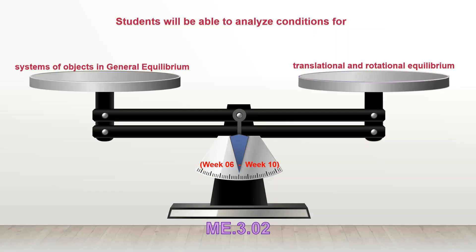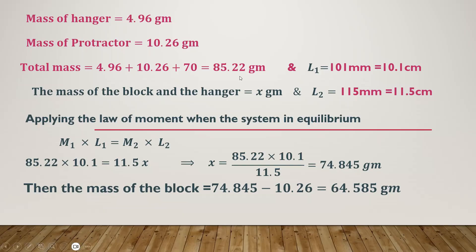Now we are going to do the analysis of the experiment and perform our calculations. The mass of the hanger equals 4.96 grams. Mass of protractor equals 10.26 grams. The total mass, adding all the values, gives 85.22 grams. We have the length of arm 1, which equals 10.1 centimeters. The mass of the block and hanger equals x grams — this is the value we are going to calculate. The length of arm 2 at that moment was 11.5 centimeters. By applying the law of moment when the system is in equilibrium: mass 1 times length of arm 1 equals mass 2 times length of arm 2. Applying this gives x equals 74.845 grams. Then the mass of the block, subtracting the protractor value, equals 64.585 grams.